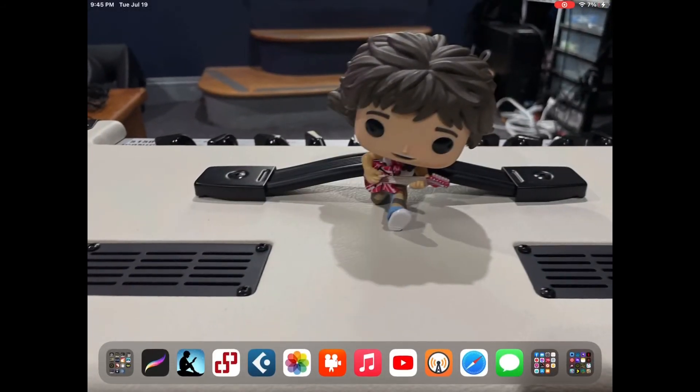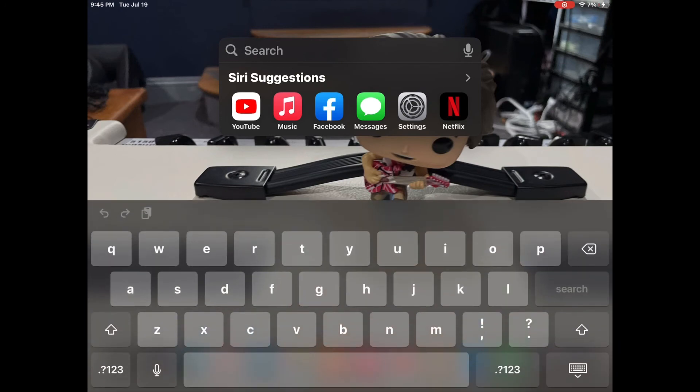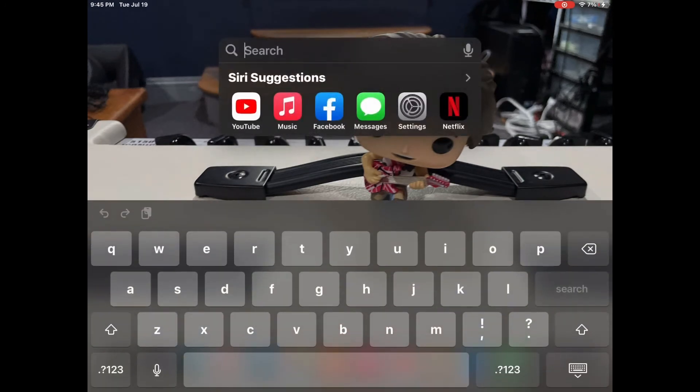Then we'll go back to the home screen and pull down to get the cursor back. You'll notice on the bottom right the little menu — tap that, Show Keyboard, and boom! You're back in business. You're welcome.